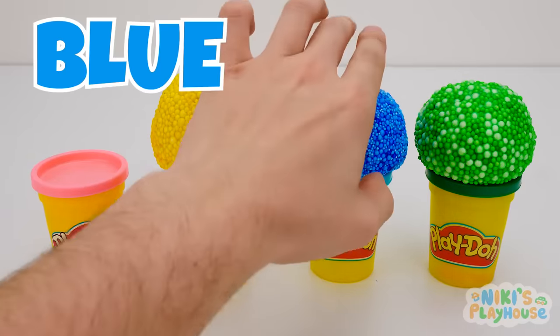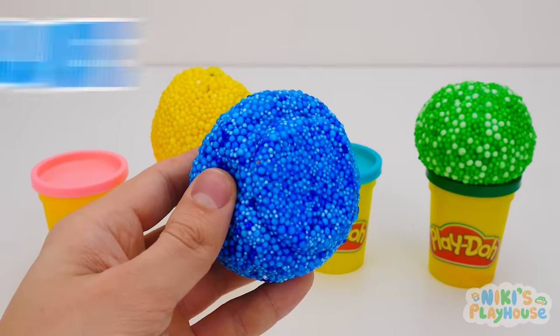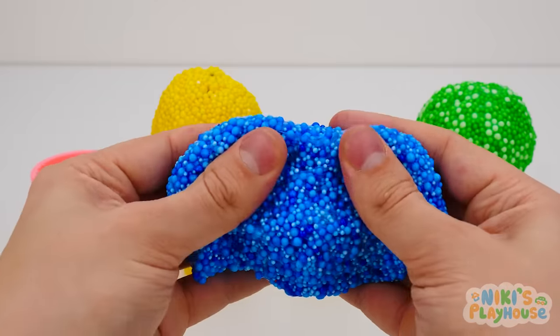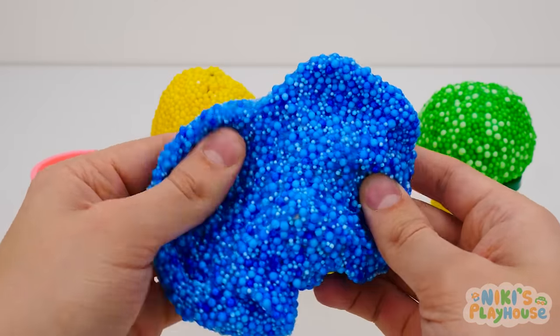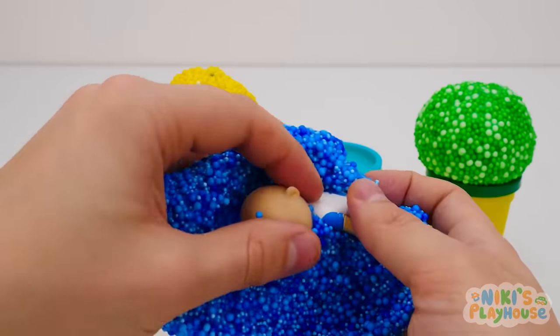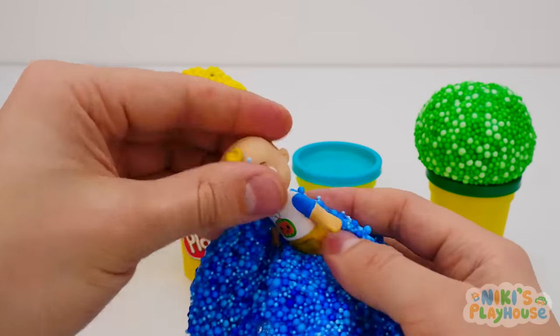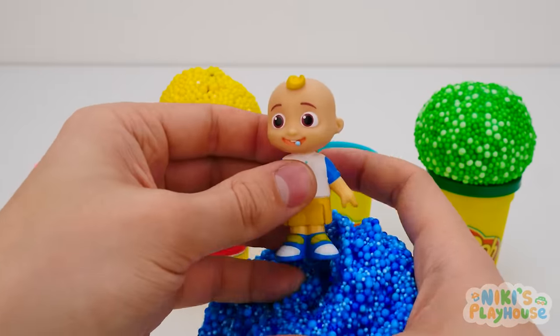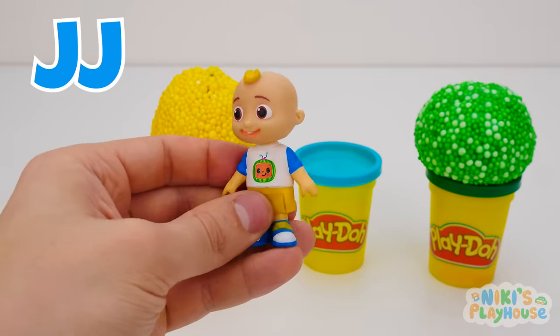Which color do you want? Blue is the next one we'll do. Smish smash to see what we have! This one's hiding deep inside, isn't it? Look, friends! It's one of our friends coming out to play. Who can you see? JJ has come to join us! Hi, JJ!